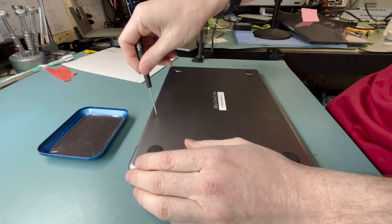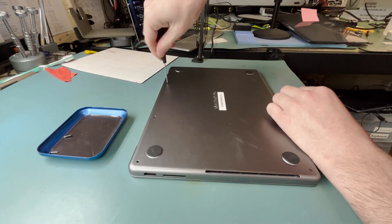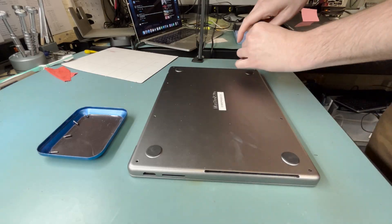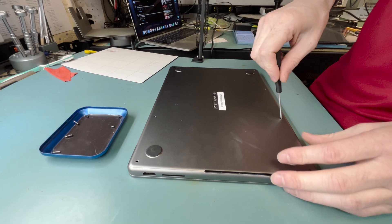First, grab a P4PL screwdriver and unscrew all the screws on the bottom. I've left some color-coded screws to make it a lot easier for you to skip forward in the video.